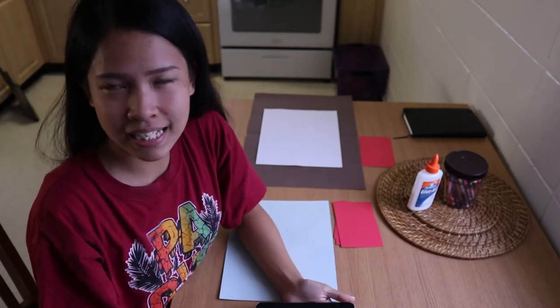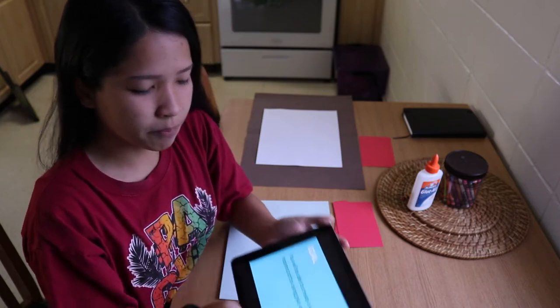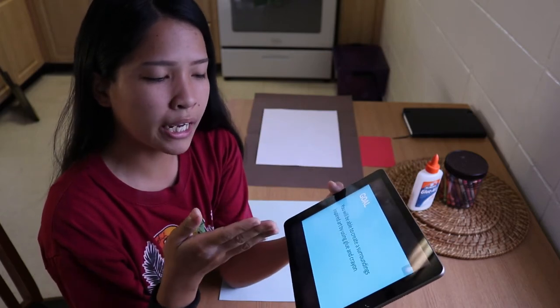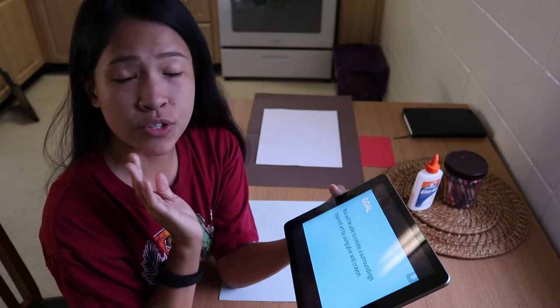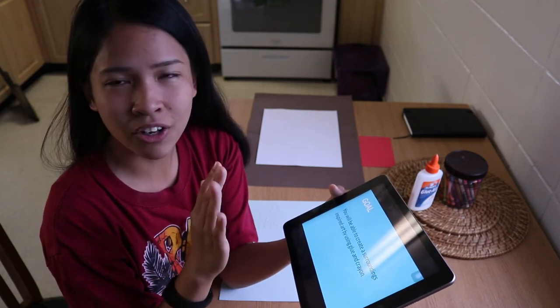So for this activity, I would like you to have this goal in mind: you'll be able to create a surroundings-inspired art by using glue and crayon. I'll be going over that later on.